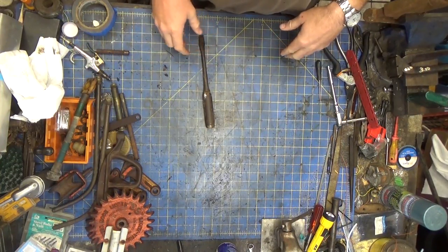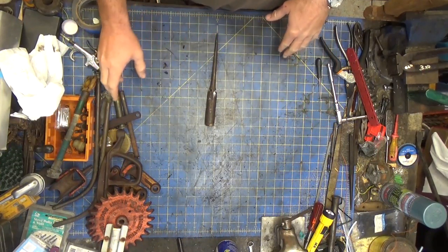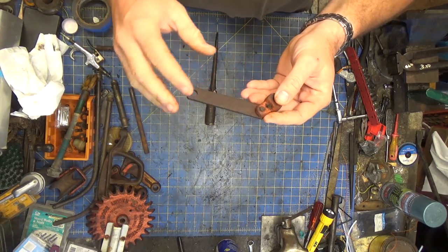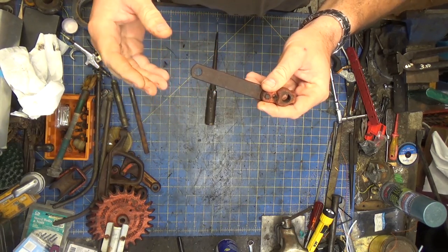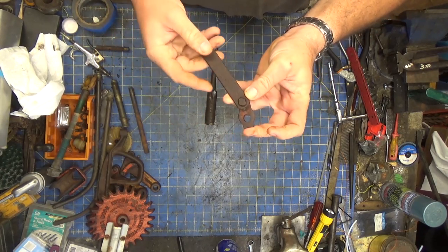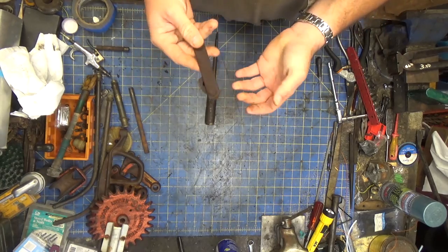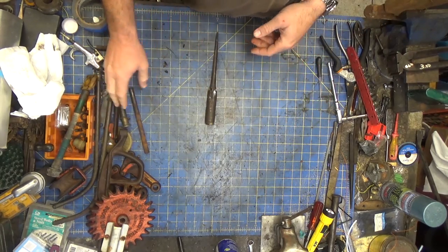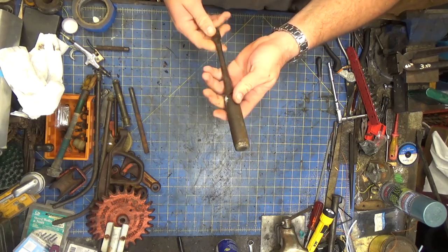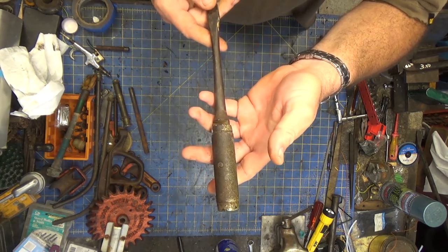Welcome back to the shop. Today is a really rainy day and I was planning on working on the traveling sprinkler, but with the humidity at 100%, the minute I media blast it, it's gonna flash rust immediately. With the high humidity I can't paint, so I'm gonna wait and start cleaning that up when it's a little bit nicer out.